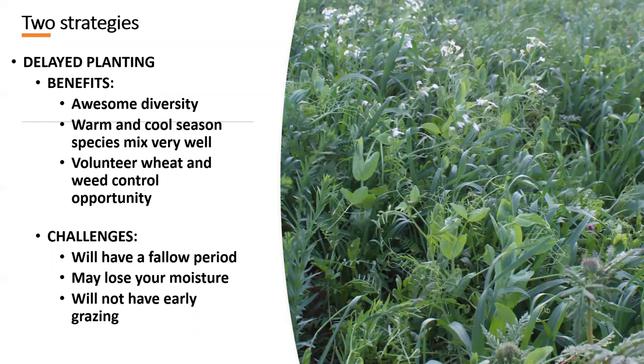The other strategy after wheat or any summer-harvested crop is to wait a little bit and delay that planting. The benefit is you can get awesome diversity. Here in Nebraska, the first week of August is the perfect time to plant a cover crop to maximize diversity, because it's still early enough — probably 60 days before frost — to plant warm season things like sorghums, millets, buckwheat, cowpeas, and mung beans, and they'll do just fine.